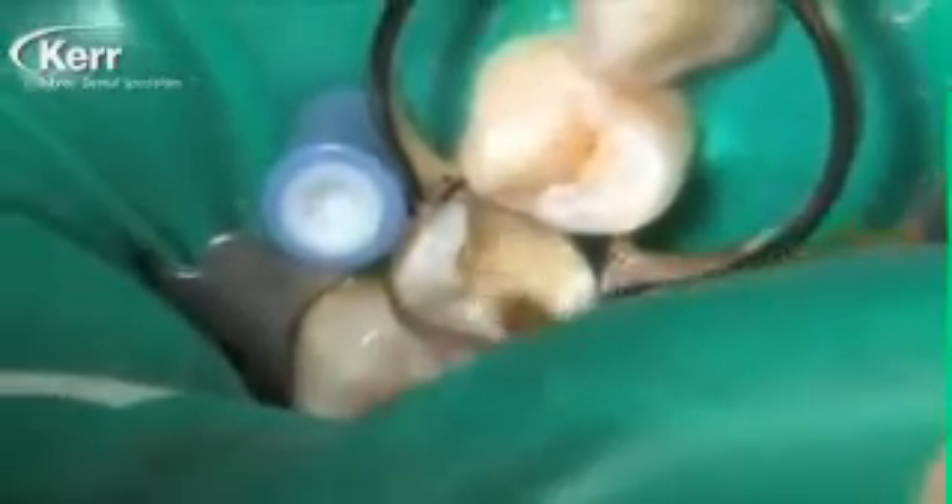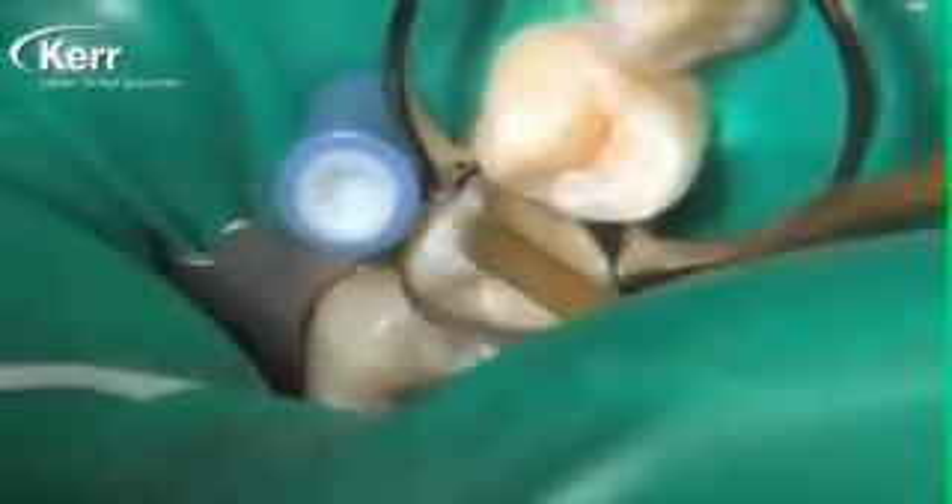Now we just treat it like a typical direct composite — we can place our composite on top of it. This happens to be Herculite Ultra, and I'm using a plastic instrument to put this into place and shape it.